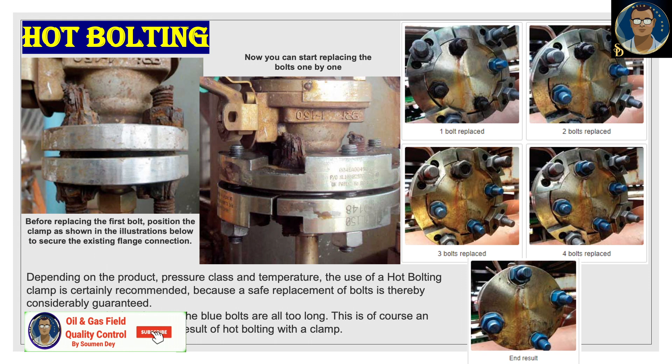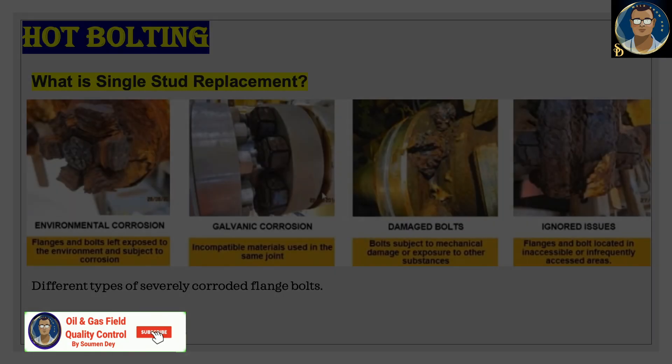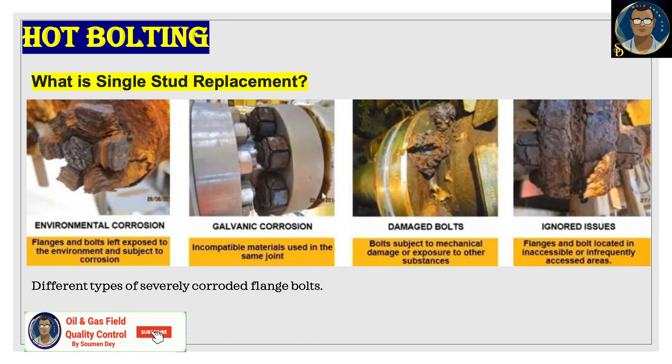What is single bolt replacement? It is done while the pipeline is still live, often just before a maintenance shutdown. Doing this while the pipe is still active allows critical pipe connections to be disassembled quicker during the outage, with an estimated 30% increase in turnaround efficiency. Benefits include: replacing damaged or corroded bolts, preventing unplanned shutdown, increasing safety, improving joint integrity, reducing shutdown duration, limiting containment breaks, increasing overall system efficiency, replacing old bolts before shutdown, and overall cost reduction.